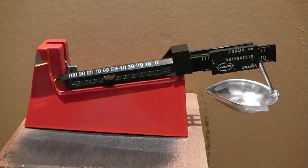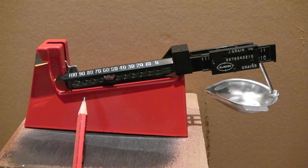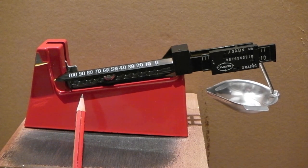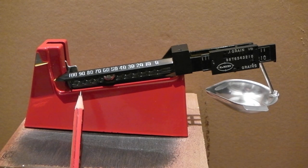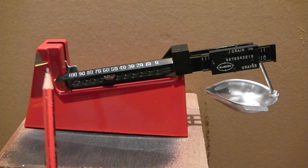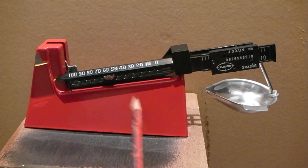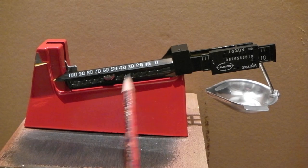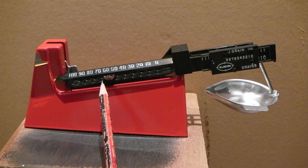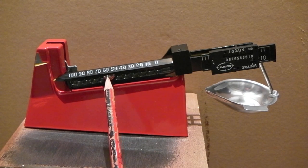I just thought I'd do a little video on the Lee safety scale, the beam scale. If you just got into reloading or you just acquired one of these and want to use it, what you must do before you start using it — when you take it out of the box — is zero it. It has to be zeroed before you use it. I'll explain in another video how to do measurements, so I'll just concentrate on how you zero it.